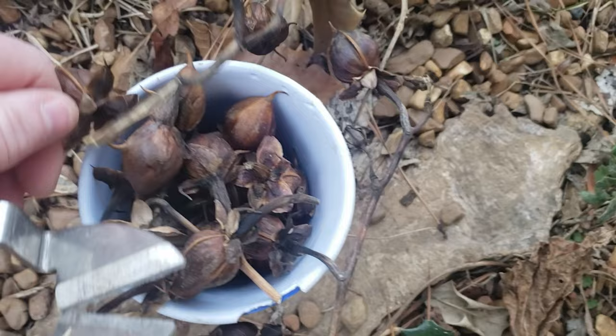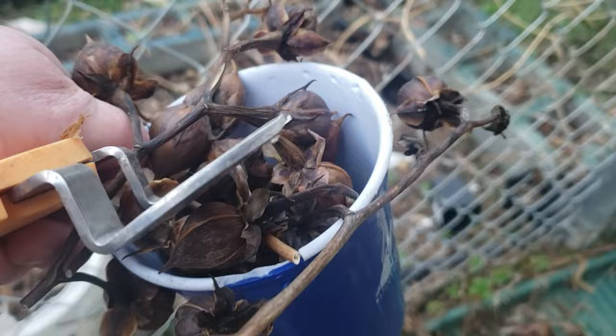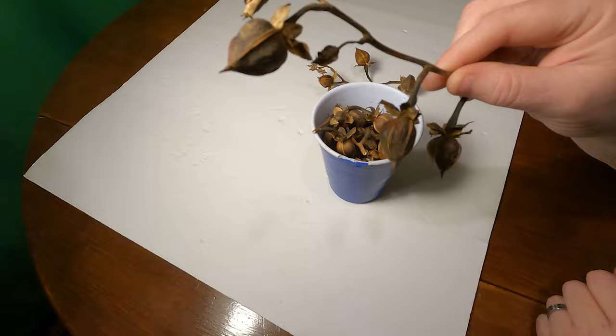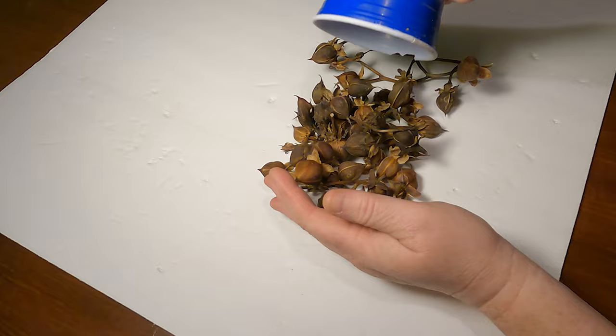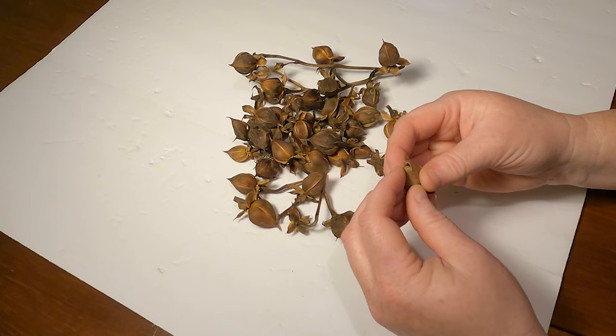I planted two seeds last year, so I got two vines. And look at all the pods I got off of two vines. We're going to go in and I'm going to open up these pods. Hear them? They sound like rattles. So let me crack one open. These are seed pods. Depending on the size of the pod, I can get up to four seeds per pod.